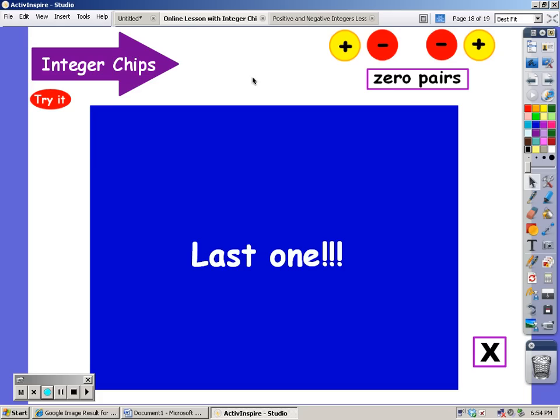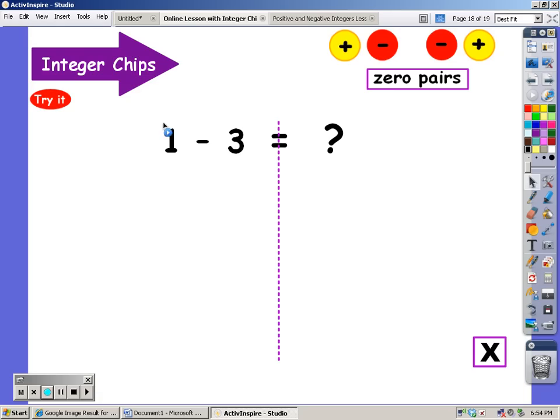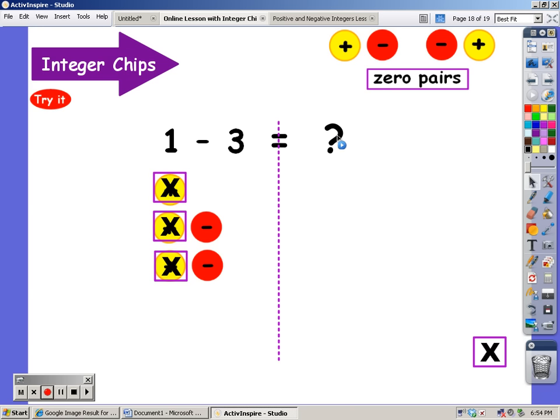Okay, this is the last one. I'm going to start with one positive, and I'm going to take away three positives. Well, I only see one — how can I get two more? I'm going to add zero pairs. If I add that zero pair, now I have two positives. If I add another zero pair, now I have three positives. And all of this still equals one, because one plus zero plus zero plus zero is still one. But now I can take away three positives: one, two, three. And what am I left with? Two negatives.